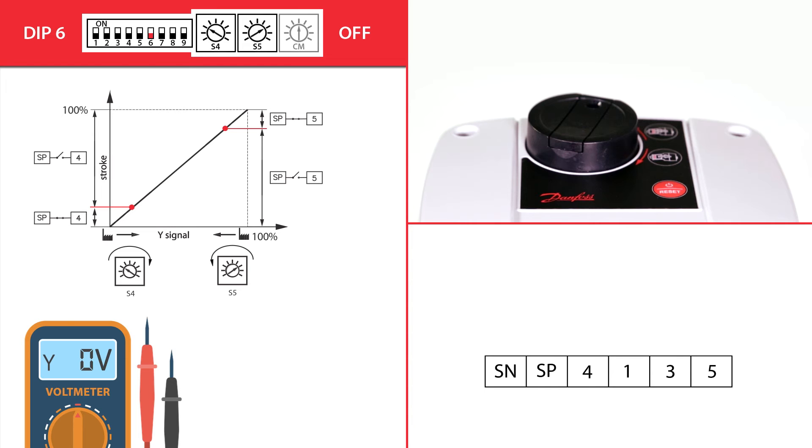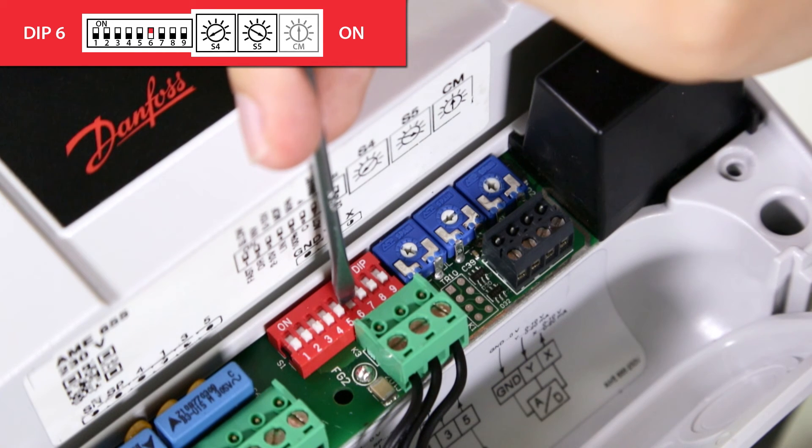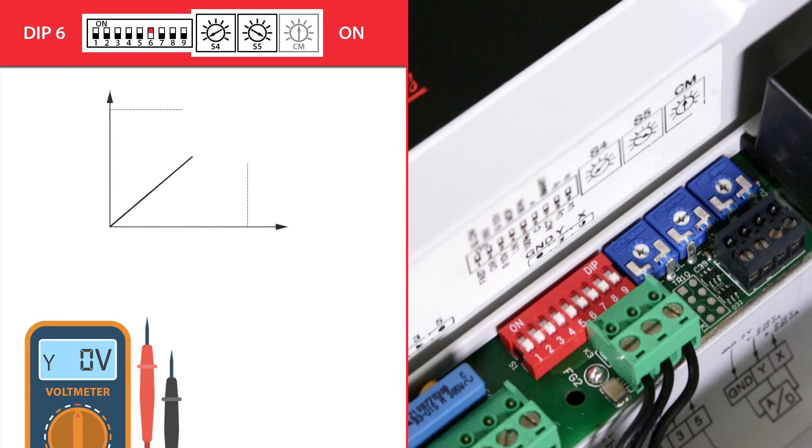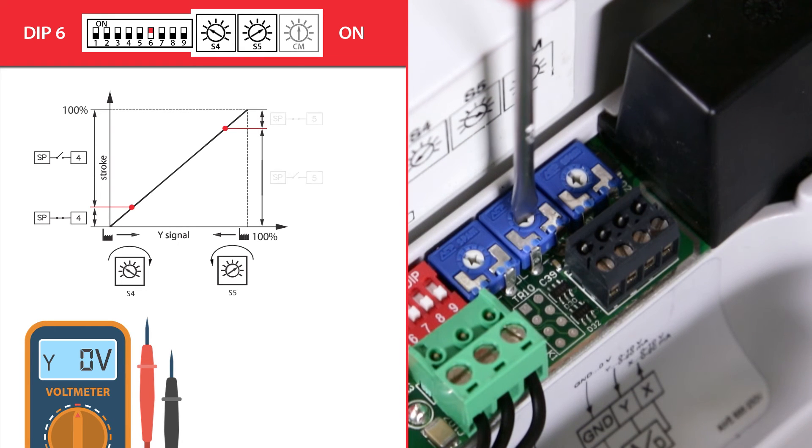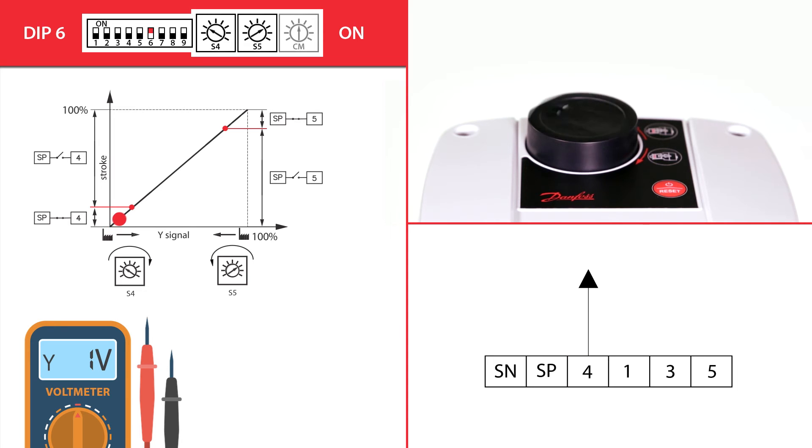Constant mode enables the actuator to start other components in the application, like pumps, in accordance with the valve's opening degree — for instance, starting a pump when the valve is opened more than 5%. When dip switch 6 is in the on position, pulse mode is active. Terminals 4 and 5 will give out voltage pulses according to the S4 and S5 settings. Pulse mode enables the actuator to start other components like other actuators; for instance, signaling another actuator to open only when the valve is opened more than 70%.